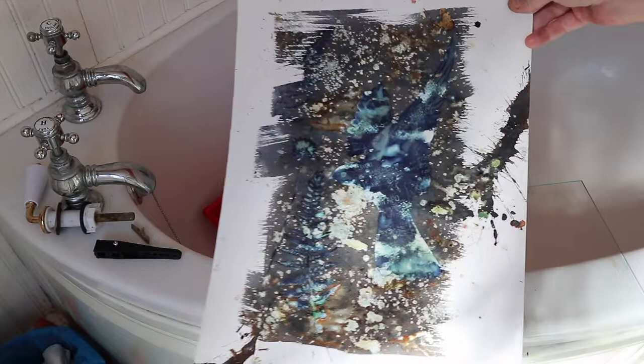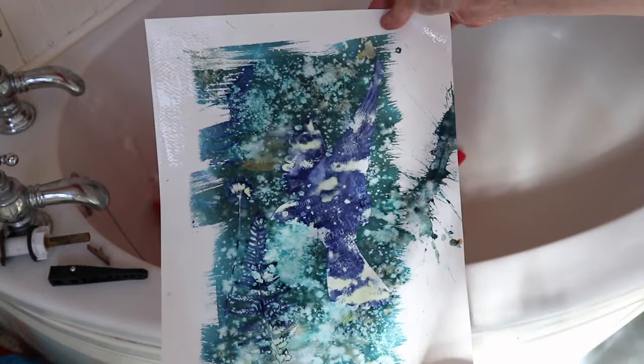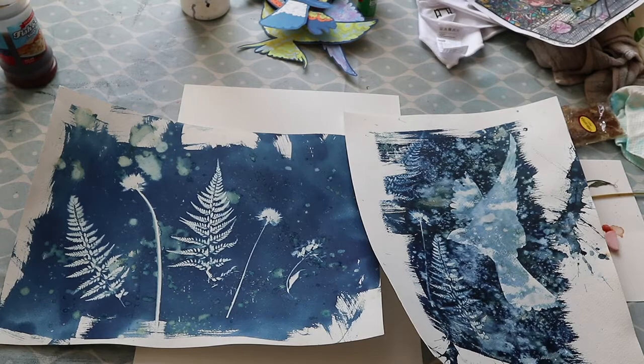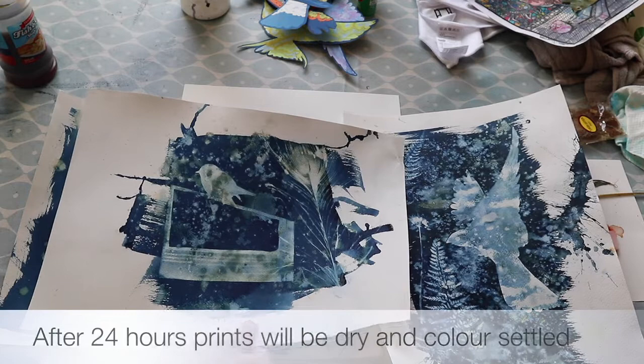This is a wet-on-wet cyanotype, and you can see the rust colour hasn't come through quite as much — perhaps because I could have left it a little bit longer. This was left for twice the time of the dry cyanotype. The wet-on-wet cyanotype is actually a much darker Prussian blue than the dry ones. So it's going to be your personal decision whether you want a really deep dark blue or a more matte blue colour.